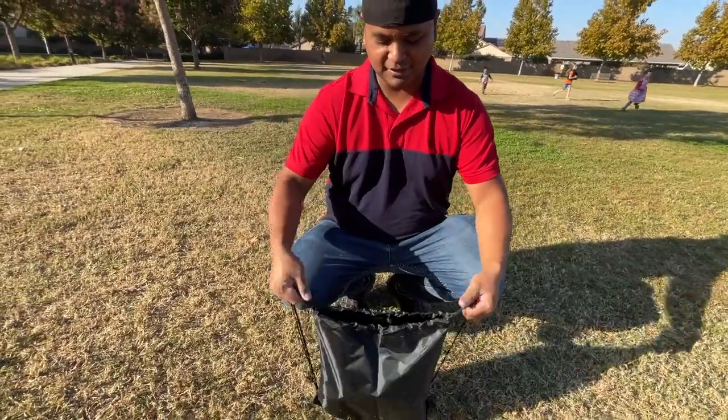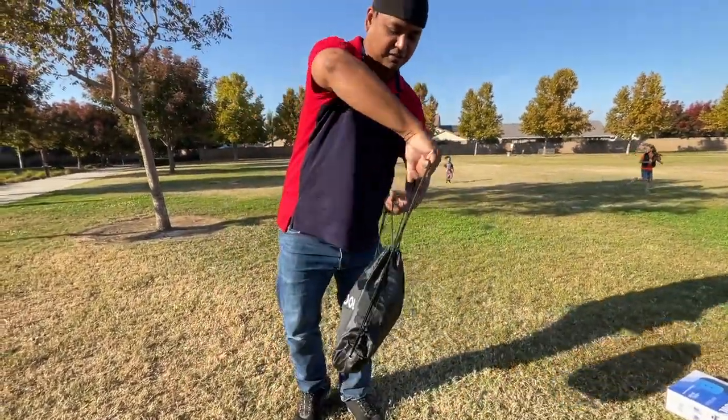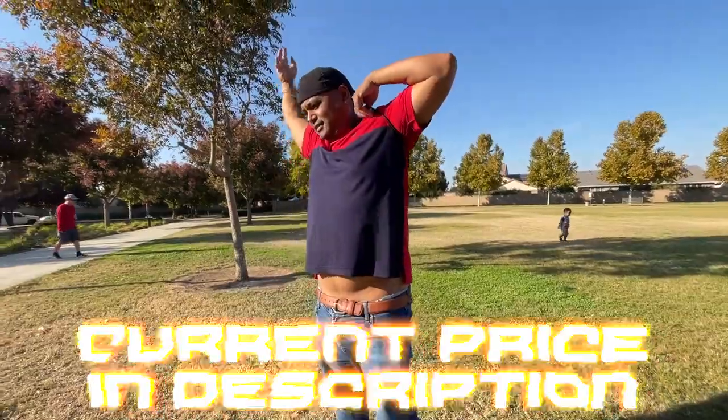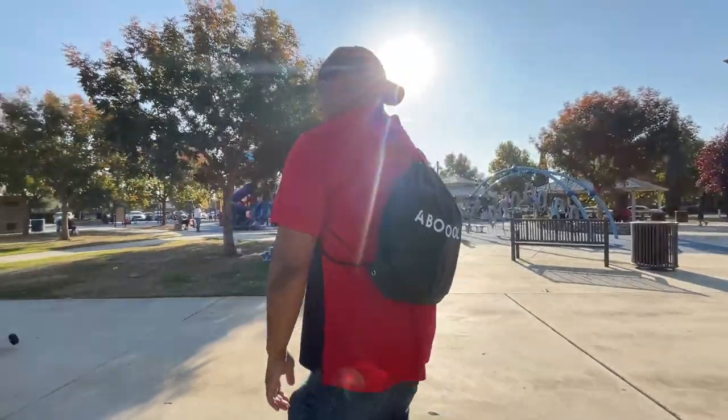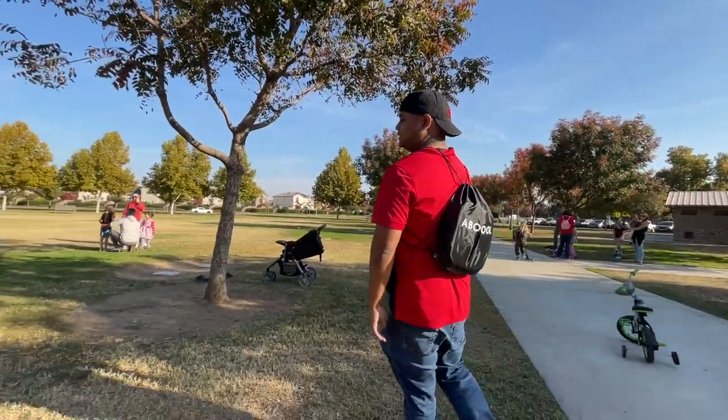And then you can walk with it! So if you go to a theme park, you can bring it with you. When you're tired, you can just open it and use it.